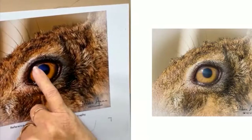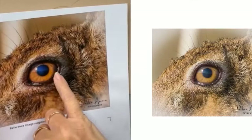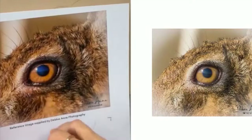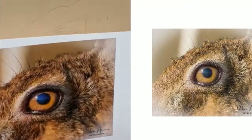The first thing I do is get the darks in of the pupil and keep note of where the light is. With pastel, if we put really dark down here it's hard to bring the light back in. We can do it with a pastel stick, but when we're just using pencils it's better to make sure you get those lights in.